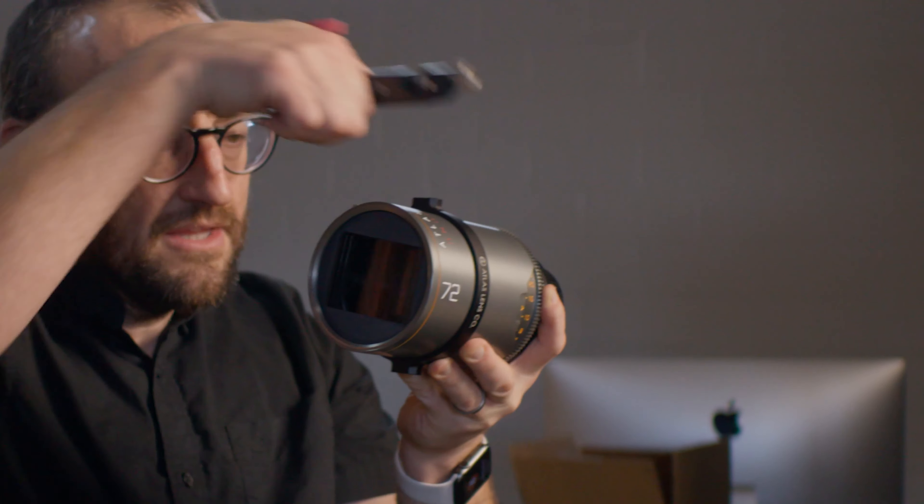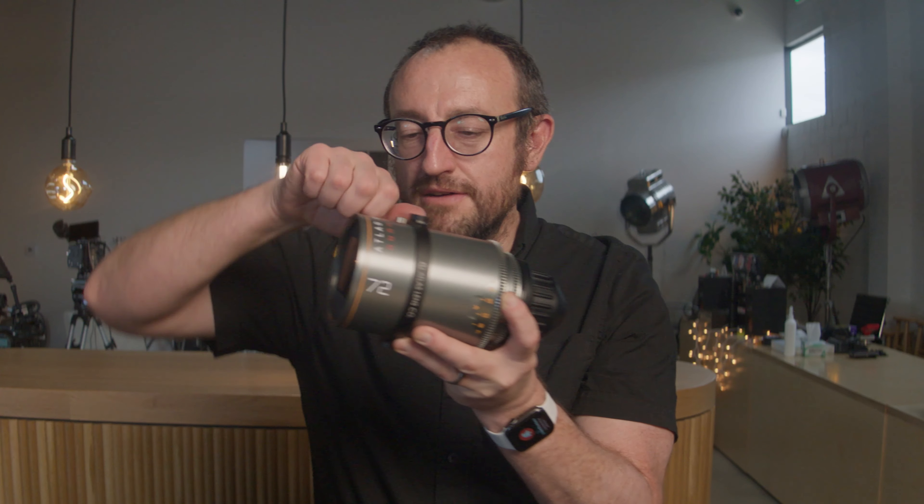Once it's locked and loaded, you can attach any lens support bracket from the bottom to the top, or if you want to get creative, rotate that bad boy and put a handle — like this one from Tilta — right here on the side.